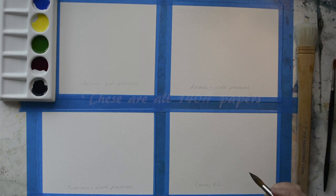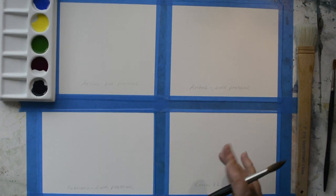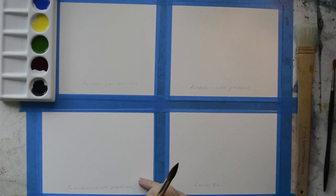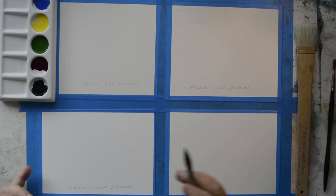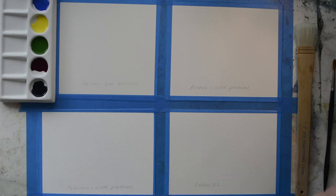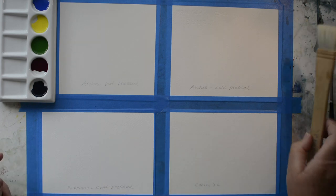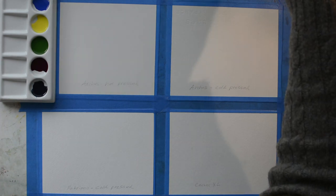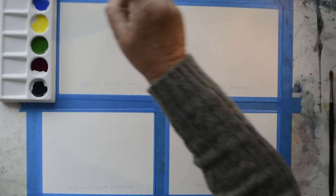You can't tell it from my papers here, but the Fabriano is a lot whiter than the Arches and Canson - it's a very white paper. Just believe me that it's true. So what I'm going to do is start with wet on wet - I'm just going to run a wet brush across the top of each of these, trying to get about the same amount of water on them.